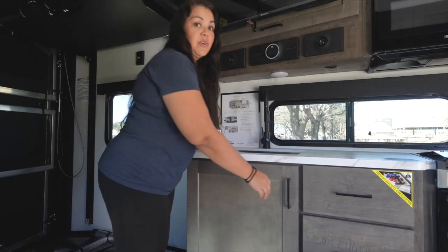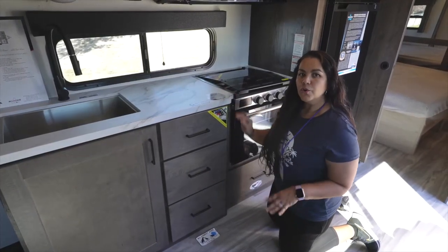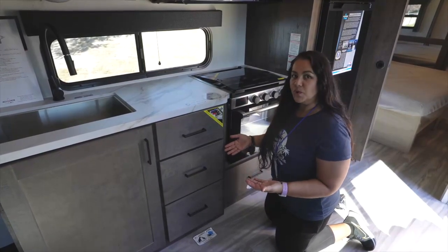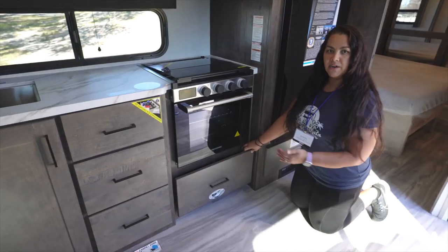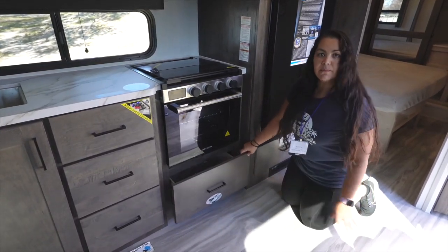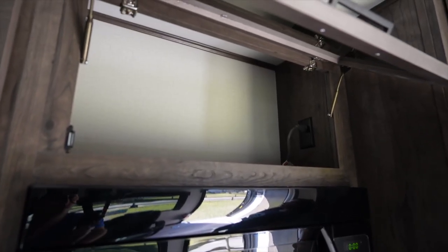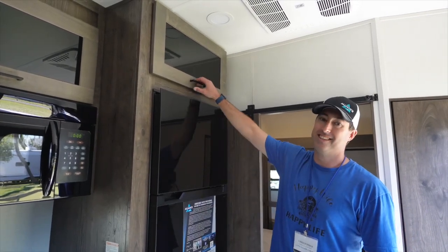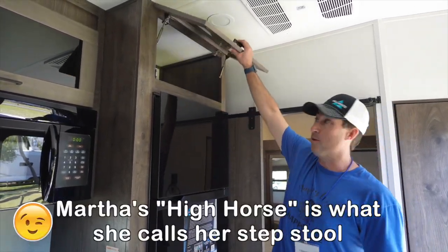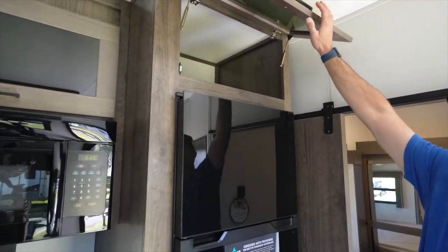There's a lot of great storage in this rig. A cool feature we love about Alliance is their drawers — you can hold up to 90 pounds in them. Underneath your Greystone oven, you have a big drawer, big enough for pots and pans storage. There's plenty of storage above the microwave too — about three foot by three foot square. That's a huge storage spot.